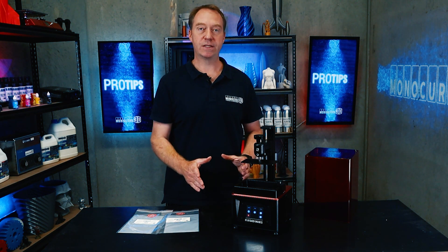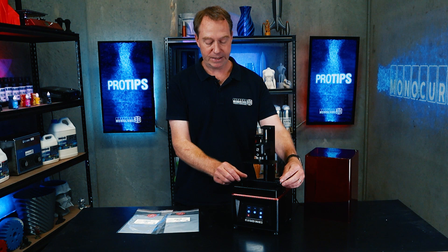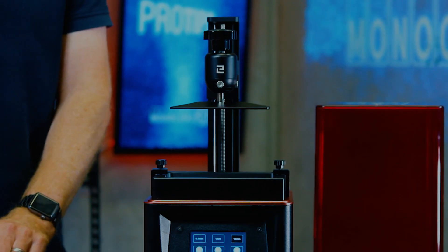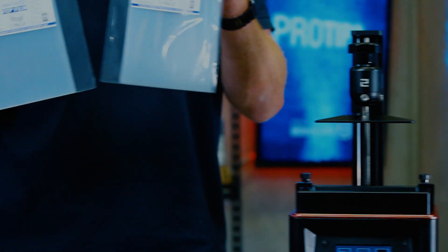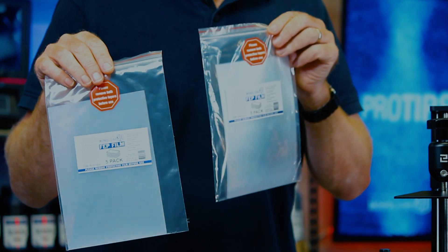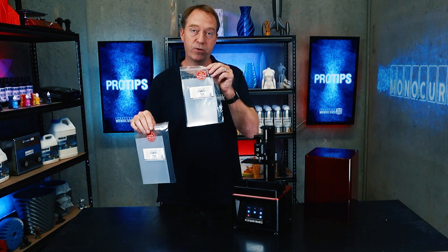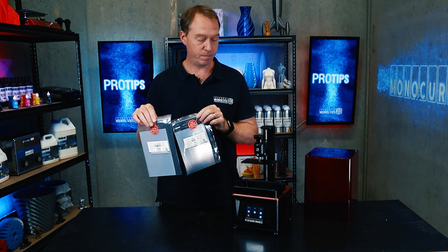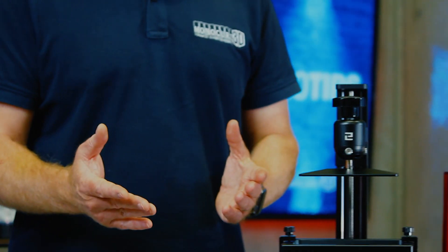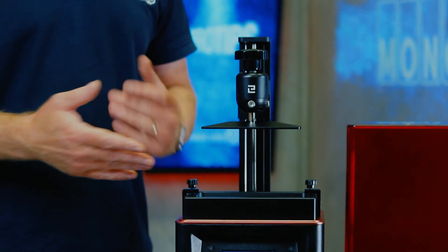In the instruction manual it suggests using a piece of paper, but I recommend you use the vat in place with the FEP that you're actually using. FEP sheets can come in different thicknesses — for example, we sell the 100 and the 200 micron. If you were to level with the wrong thickness, you'll be 100 microns short. So it makes sense to use the vat with the FEP you're actually using to do the leveling.